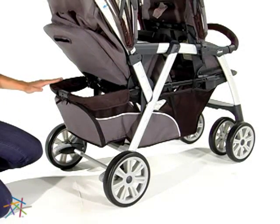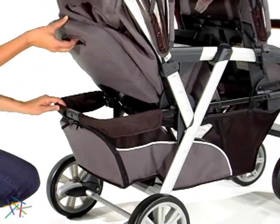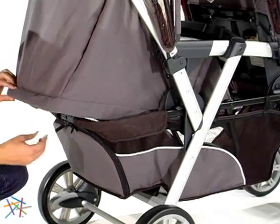Finally, the large basket makes it easy to keep all your necessities within reach. If the back seat is reclined, there's a zipper for easy access.